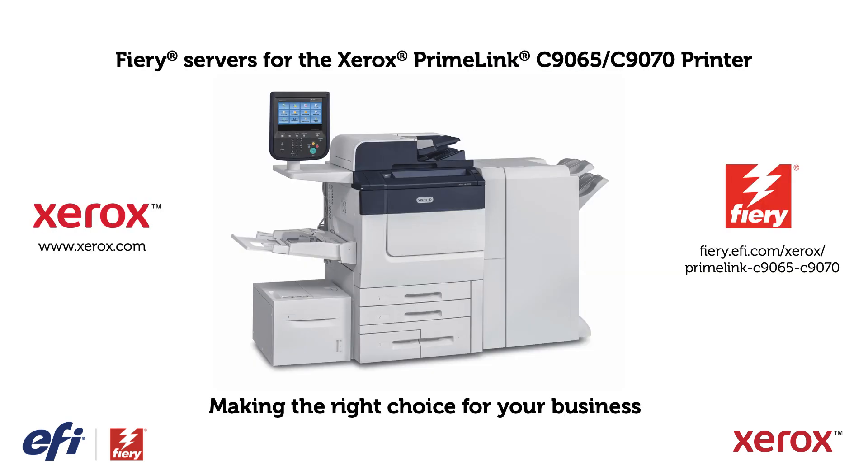To learn more about the Fiery servers for the Xerox Primelink C9065/C9070 printer and to find the right one for you, please visit xerox.com or fiery.efi.com/xerox/primelink-C9065C9070.